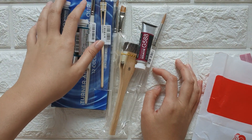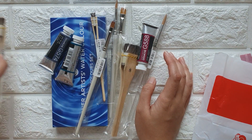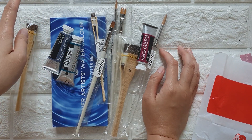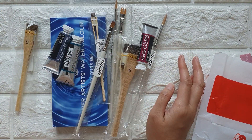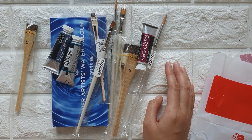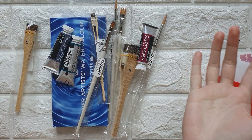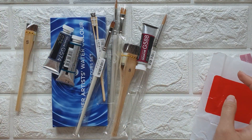That's it for my mini haul! I hope you enjoyed watching and that this was helpful. I tried to include prices because I know some people want to plan for their trip and budget. I hope the things here were interesting and help you decide whether to get these items or not. If you like this video please give it a thumbs up, and please subscribe to my channel to see more of my art videos. Thank you for watching — bye!